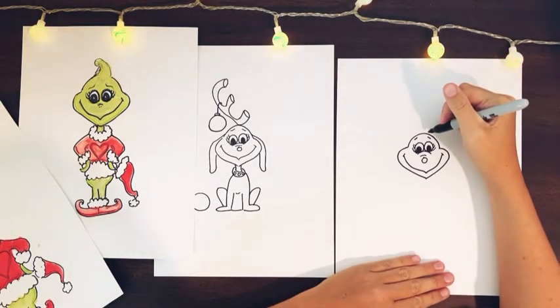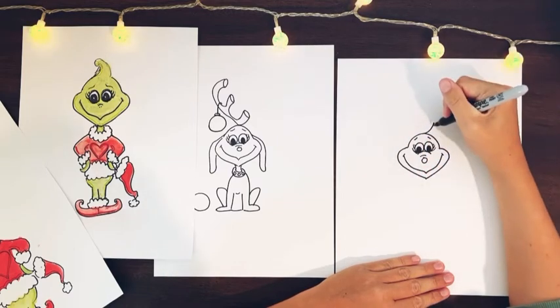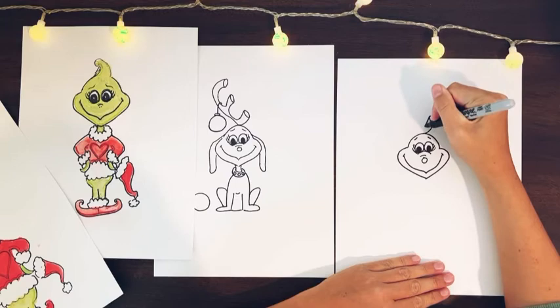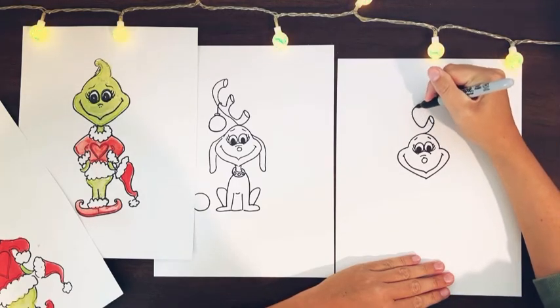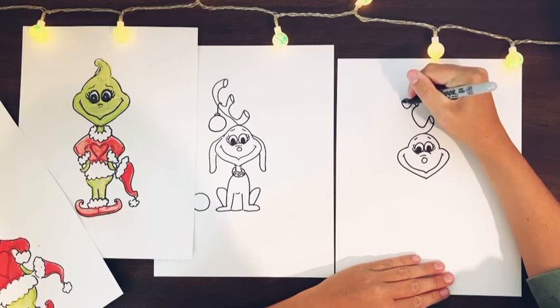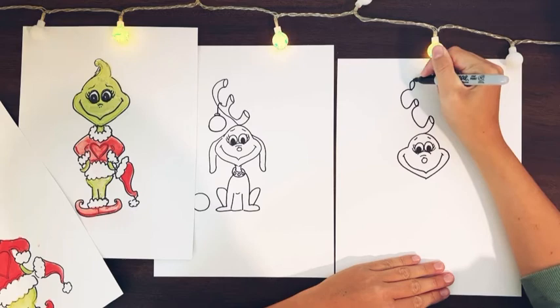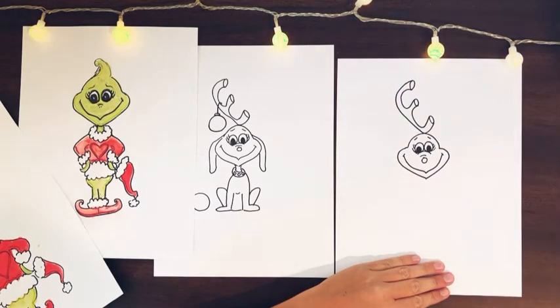Then we're going to add his little antlers. We're going to scoop it up from the top of his head and then draw an oval, bring that down on the other side of the oval, then scoop it up again and draw another oval, then scoop it down and curve it and do one last big oval, then curve it down and bring it back. And there's his little antler.